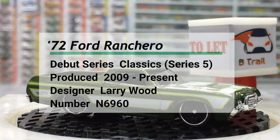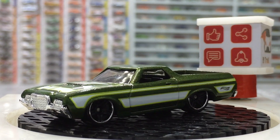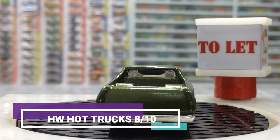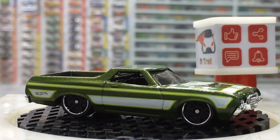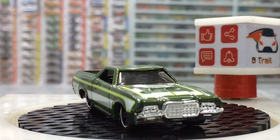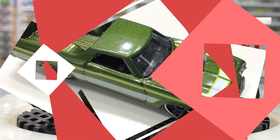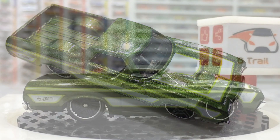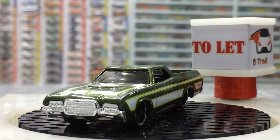The green paint scheme is looking cool, with real metal five-spoke wheels with chrome finish, cargo space, and black interior — everything is looking awesome. Nice details on the rear and front bumpers. There's a tiny logo of Hot Wheels on the rear panels, and a nice combination of light green and white stripes on the green base.